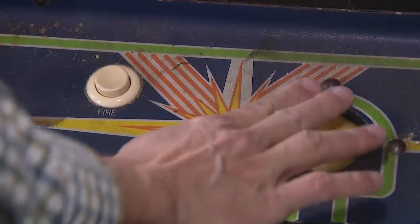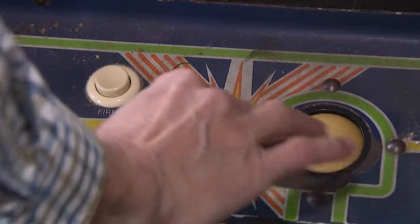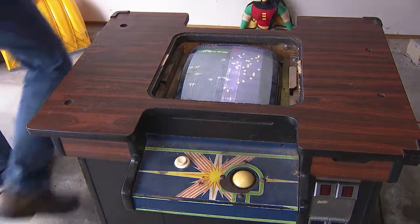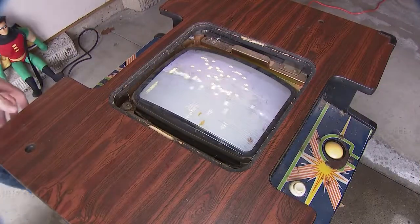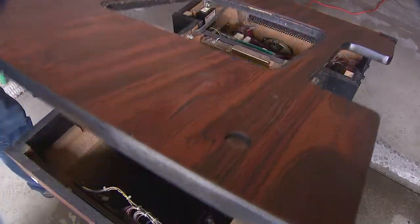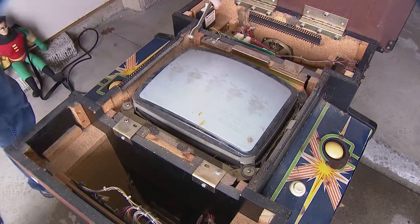There's the ball. It seems to be working — not sure what's up with the screen looking like that. Okay, so that turns it off. Let me look back inside of it.